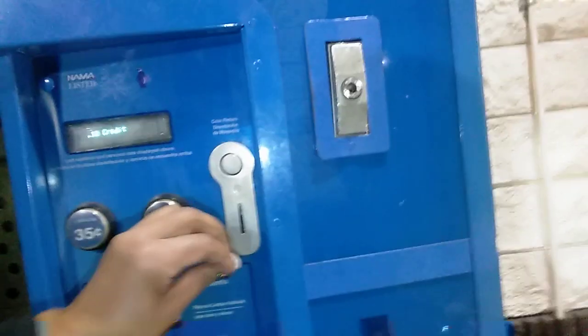I'm going to show you how the machine works — this machine is really awesome. I put 35 cents in and I'm going to press one gallon.